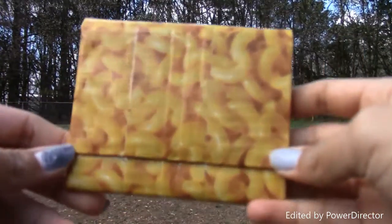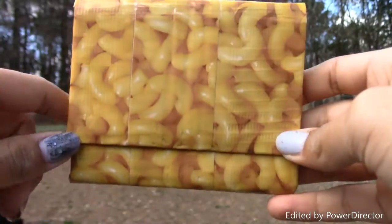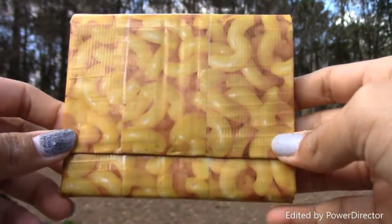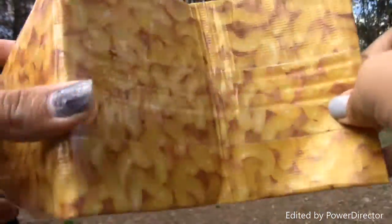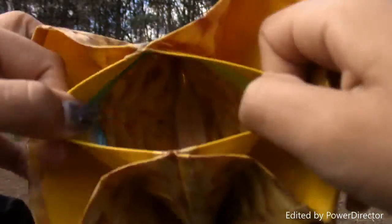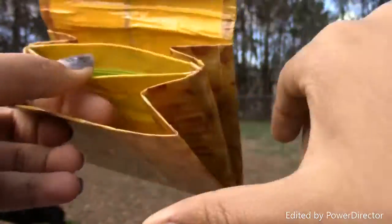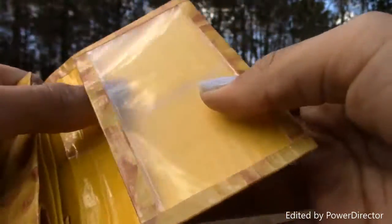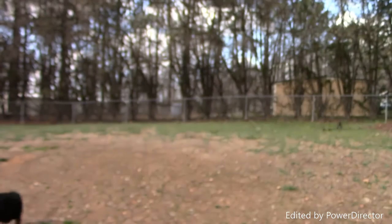This first wallet is a collab with Wizards Wallets on Instagram. It's the mac and cheese series, clear taped with yellow. I broke the zipper because I played with it basically all day, and it has an ID slot.